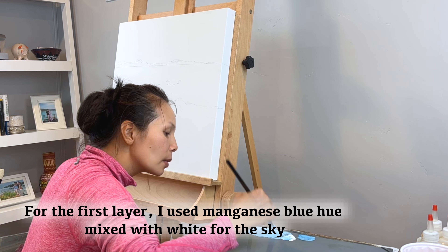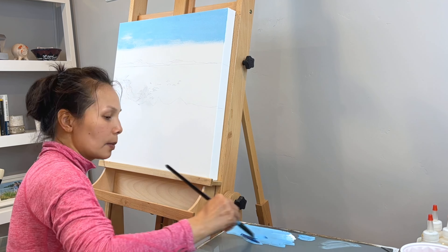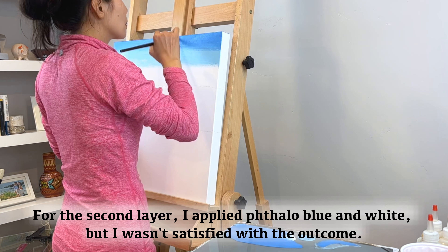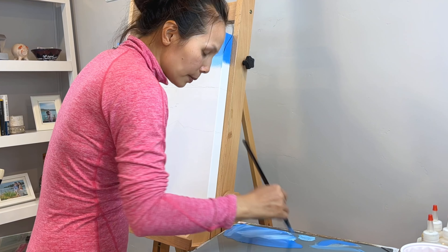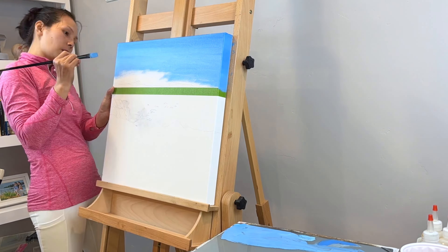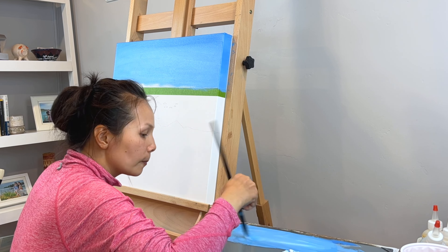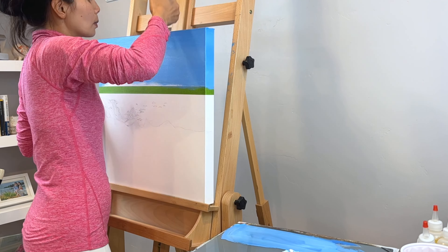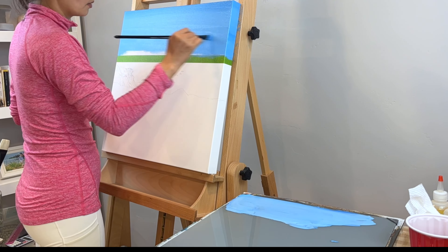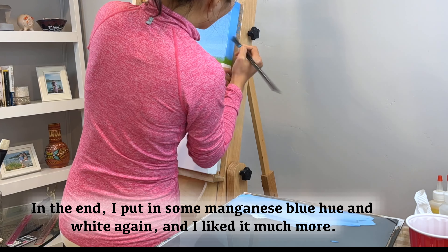For the first layer, I used manganese blue hue mixed with white for the sky. For the second layer, I applied fallow blue and white, but I wasn't satisfied with the outcome. In the end, I put in some manganese blue hue and white again, and I liked it much more.